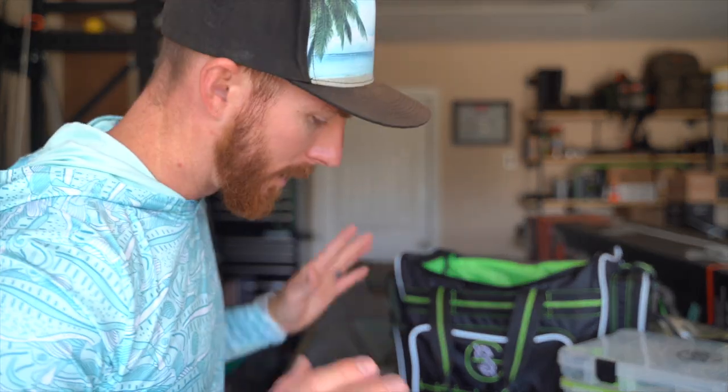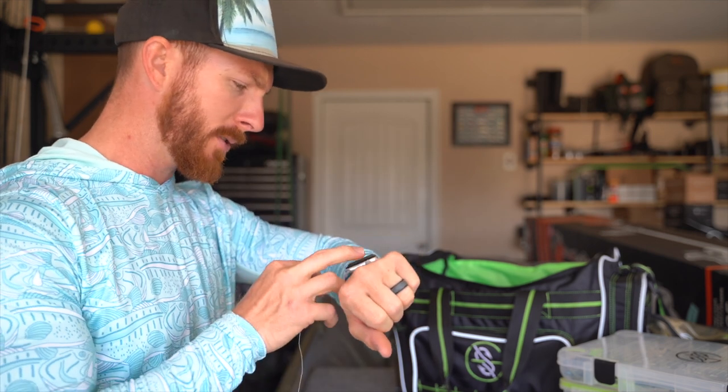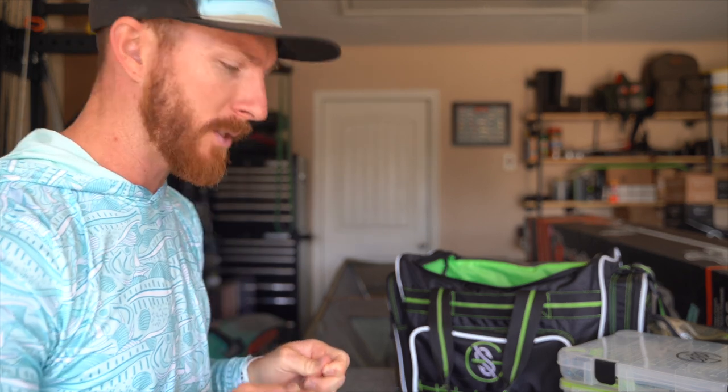Ladies and gentlemen, welcome back to the channel. It is that time of year — it's warming up and I'm ready to go flipping some nuke punches. I'm gonna get some stuff set up here in the garage and take y'all out for an awesome day of fishing. It was in the 40s earlier today but now it's creeping up into the 70s. We're gonna go hit a popular bank spot in the area and flip around this wall up in the shallows.